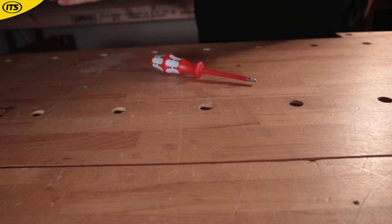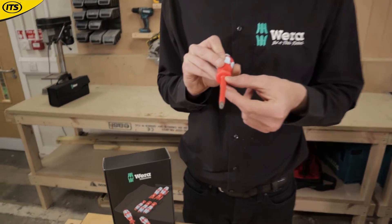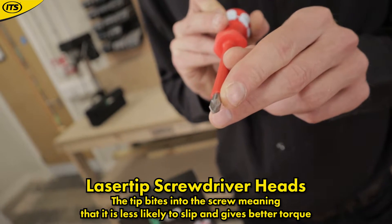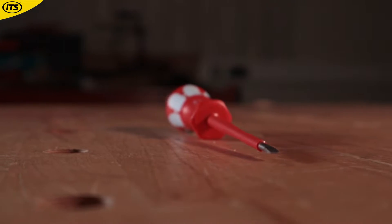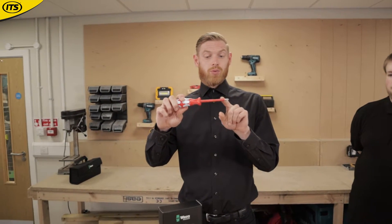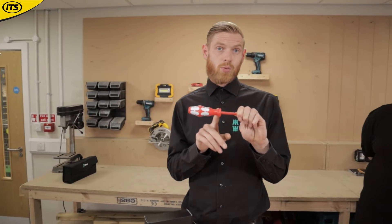There's also an anti-roll feature which prevents the screwdriver rolling away should you put it down on an uneven surface. The stainless blade has a small mix of steel in it, is ice hardened, and features a laser tip which assists in biting into the screw head and transferring torque. These are all tested to 10,000 volts and guaranteed to 1,000 volts.